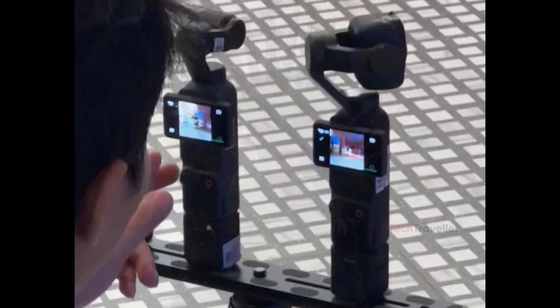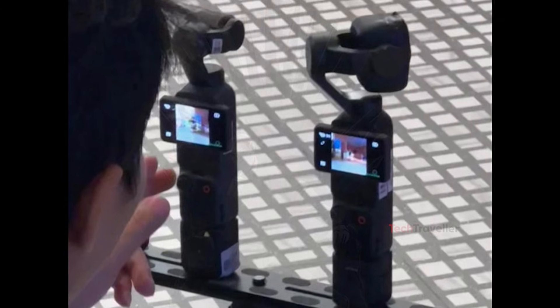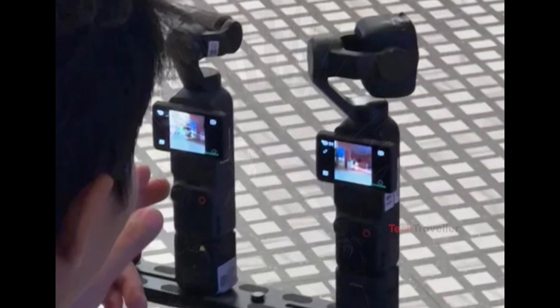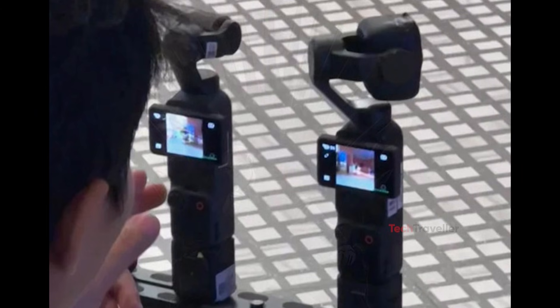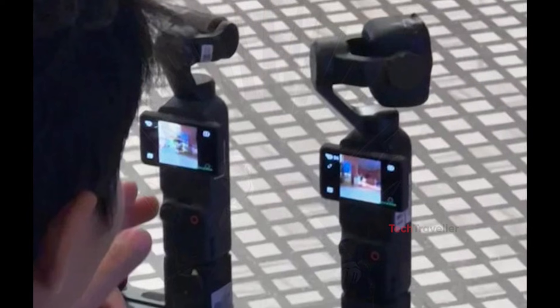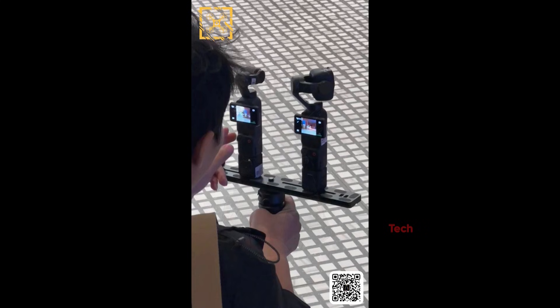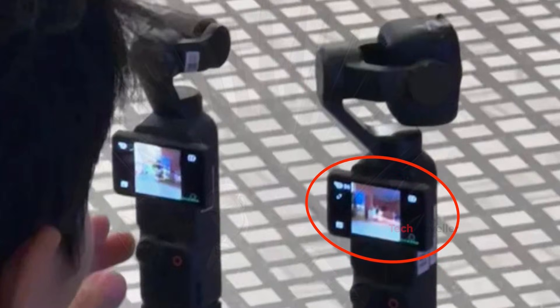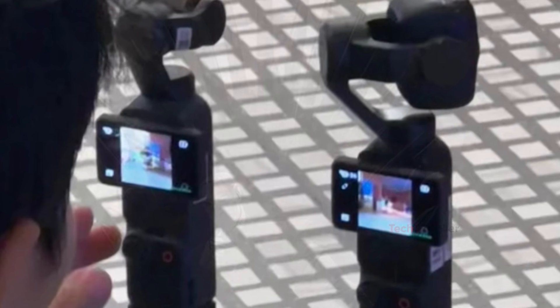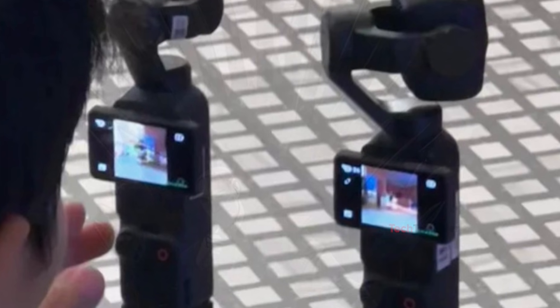There's also a fascinating moment from the testing footage where the Pocket 3 and Pocket 4 are mounted side-by-side on the same rig. This makes it obvious that DJI is directly comparing exposure, color science, stabilization, and rolling shutter performance. And even with early firmware, the Pocket 4 screen already looks different — brighter, with cleaner contrast, and possibly showing off new color profiles. The interface also doesn't fully match DJI's usual UI, which likely means this is still a prototype build.